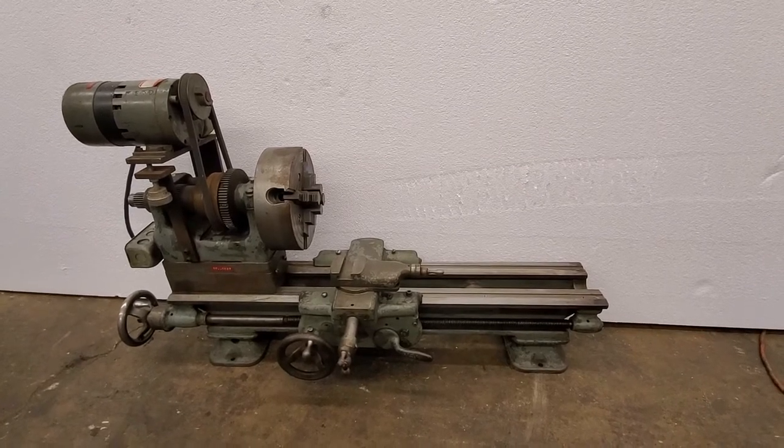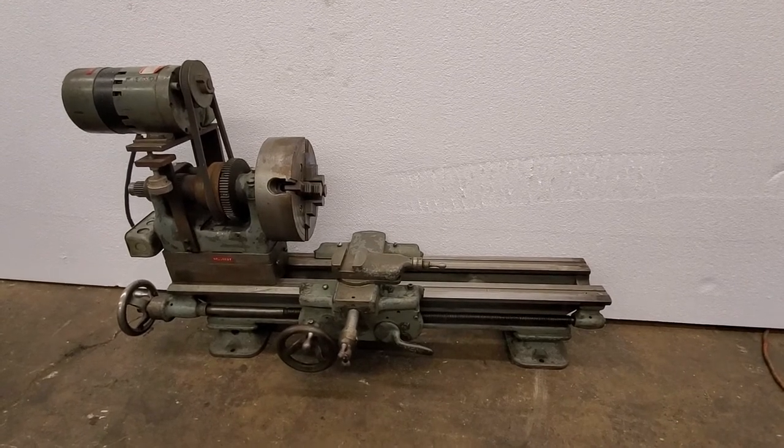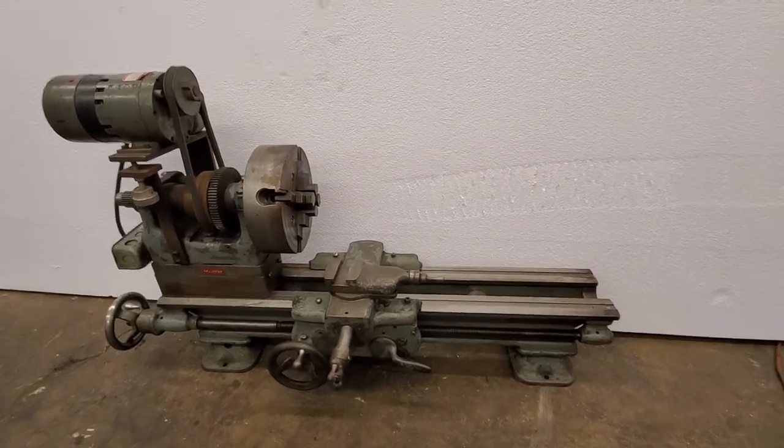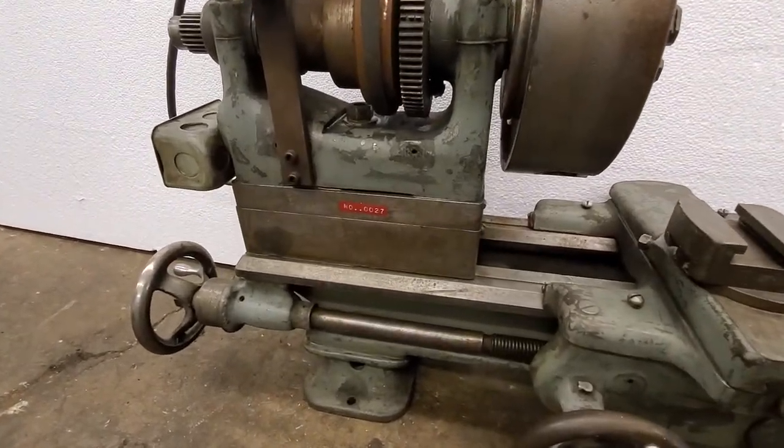They had a small quarter horse grinder mounted to it, which is listed separately on my website, but they took and put a riser on it that moves it from a 9-inch swing to a 15-inch swing.